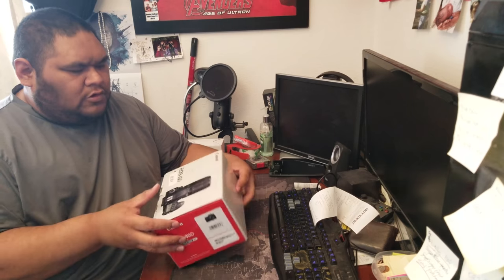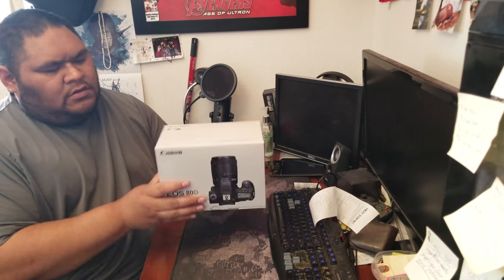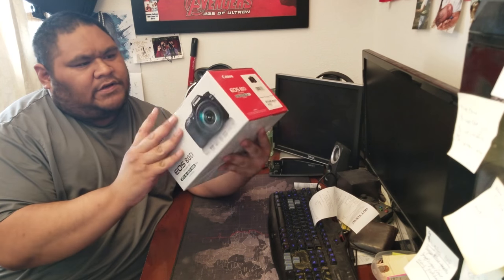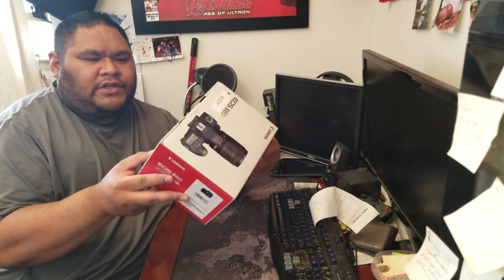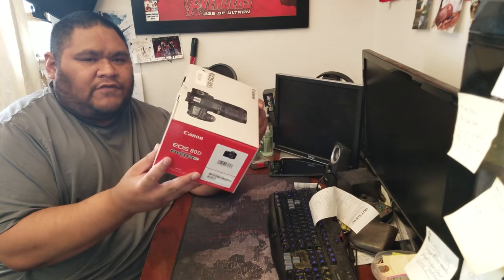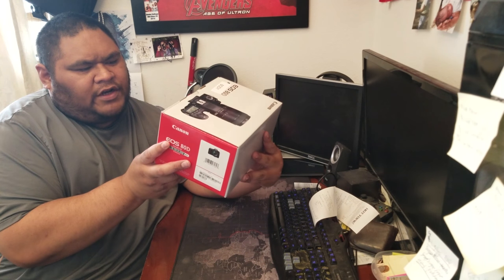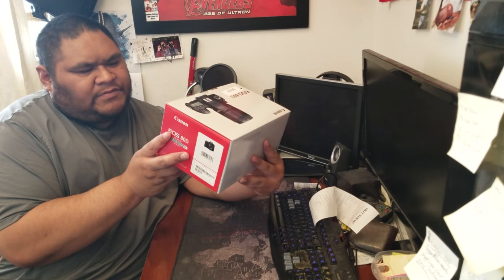This is a Canon — it's a crop sensor camera. From all the reviews, a lot of people said the autofocusing is really good. It says here it has 45 autofocus points, it's a 24.2 megapixel camera, the ISO can go pretty high, and it shoots up to seven frames per second.